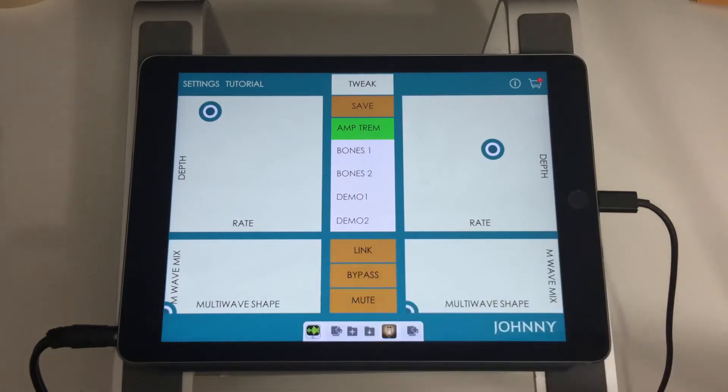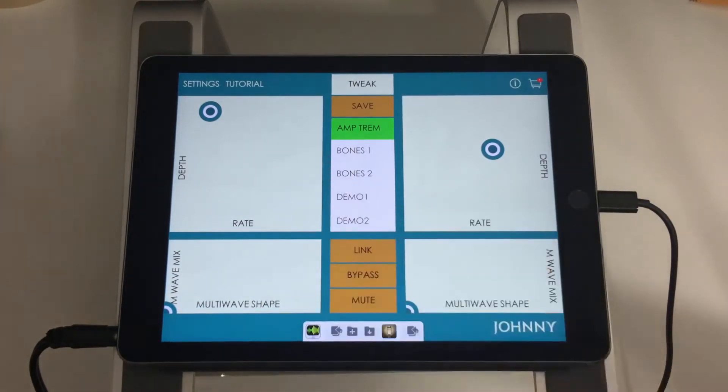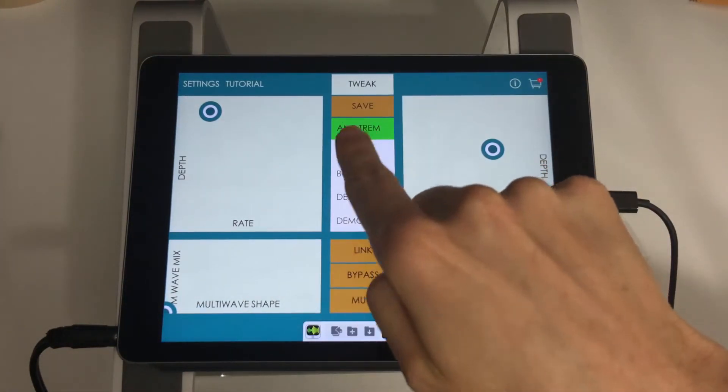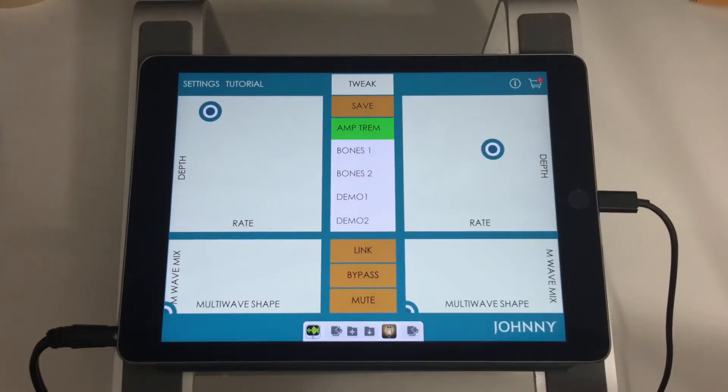The lower XY pads control multi-wave shape and mix. Multi-wave shape is on the X axis, mix on the Y. I'll go over those parameters in a moment because they make more sense to explain with the sliders.